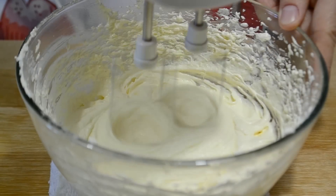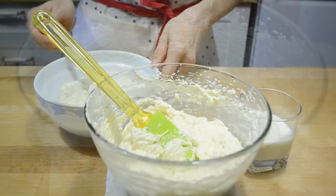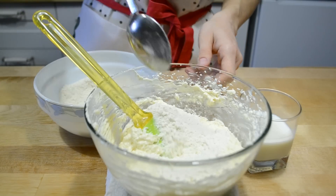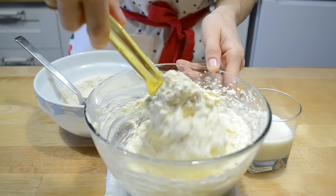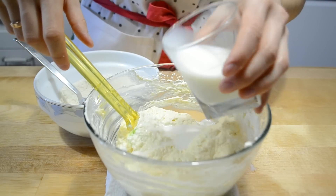В конце взбиваю на высоких оборотах. В полученную массу поочередно понемногу добавляю смесь сухих ингредиентов и молоко. Быстро перемешиваю лопаткой. Можно миксером на минимальной скорости.